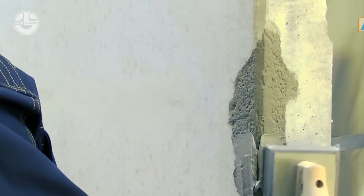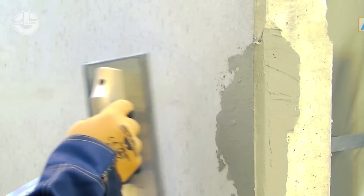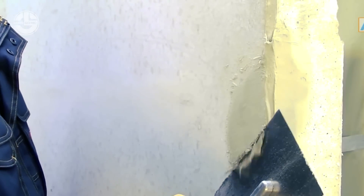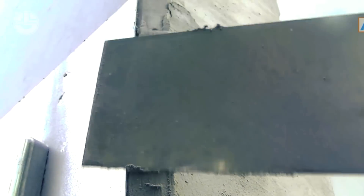Then a top primer is applied, which works as a bonding coat. Then the broken part is filled with coarse mortar and scraped to give it a proper shape. Lastly, fine fillers are used to fill the porous area.